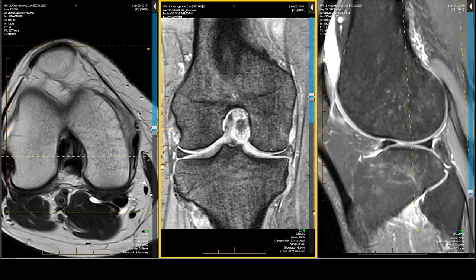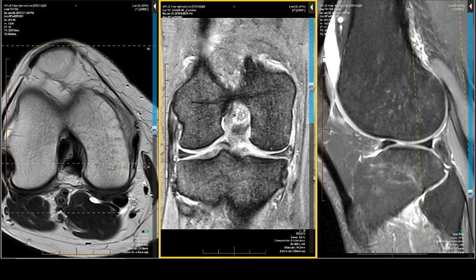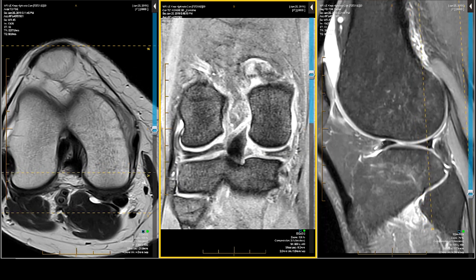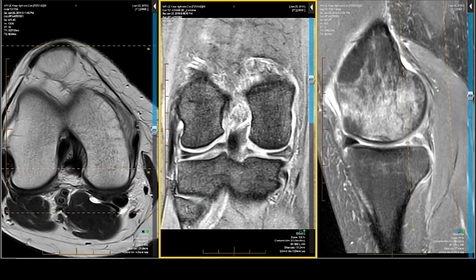The very last thing I do, by the way, is look at the signal. I analyze the signal for its verticality, horizontality, and complexity. I look for areas of interruption, like this one, or disappearance, like this one in the sagittal projection — meniscal ghosting.